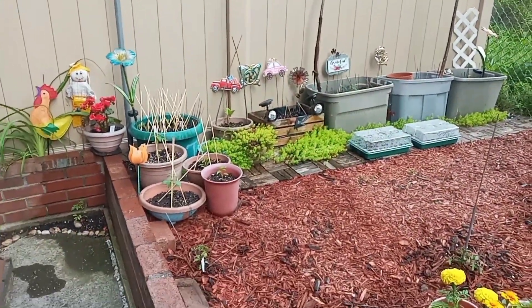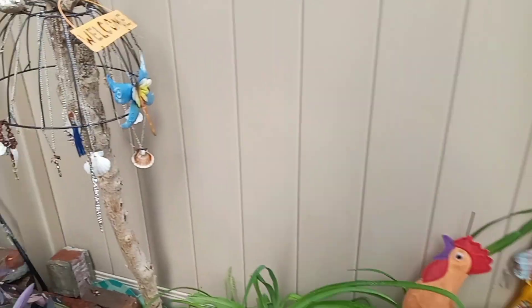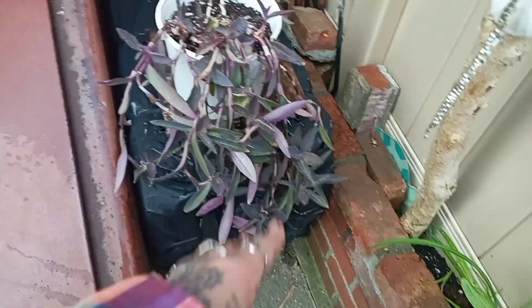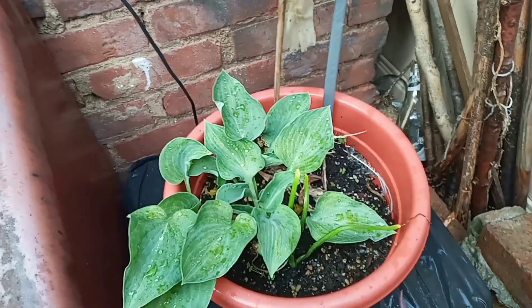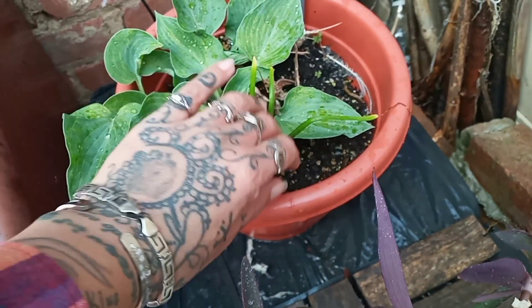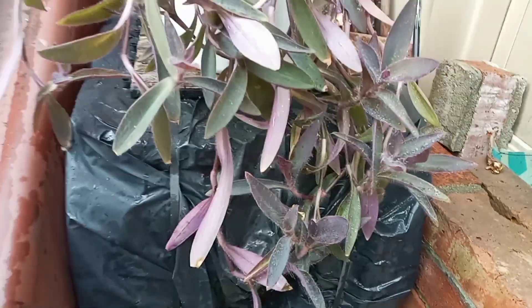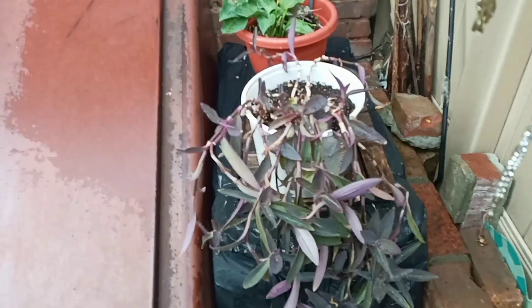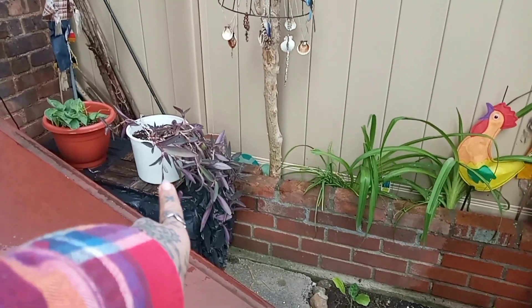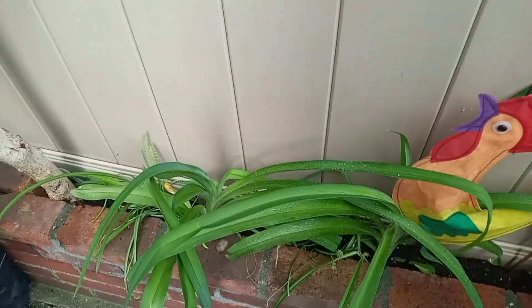I don't know if I ever showed you this — this is the cat shelter. I moved it over here and I put my holsters here. There are some lilies that are going to be coming up, and this purple heart that my little sister gave me I put here. But I think I'm going to clip it and hang it somewhere else — I'll show you where in a second.